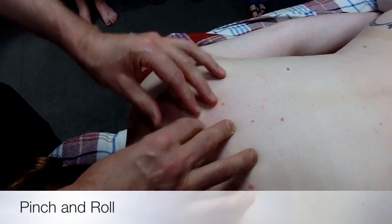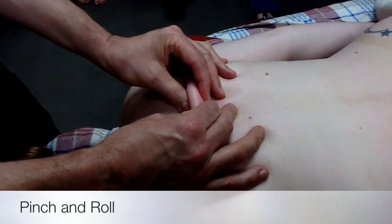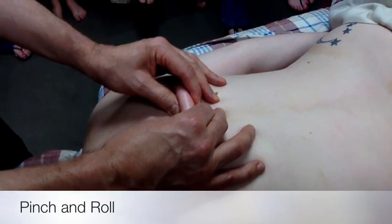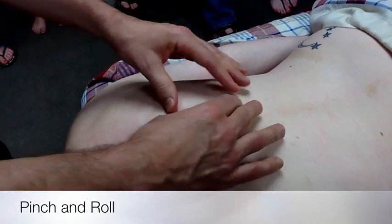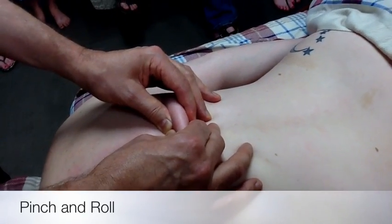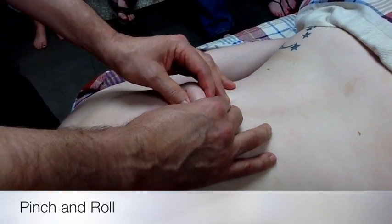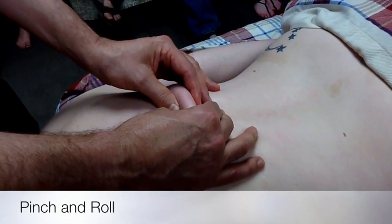Most people can tolerate this version of skin rolling. What this is doing is loosening the superficial fascia between the skin and the muscle. Think in terms of how many blood vessels and nerves pass through that superficial fascia — so if that's dehydrated and clamped down, that alone is going to cause some discomfort, tightness, or stiffness.